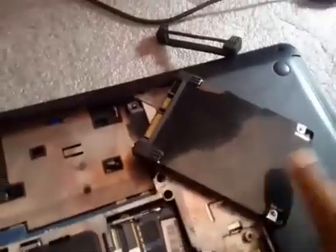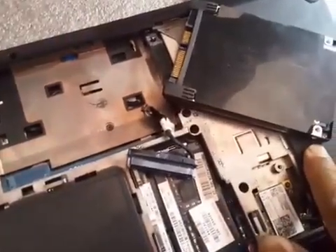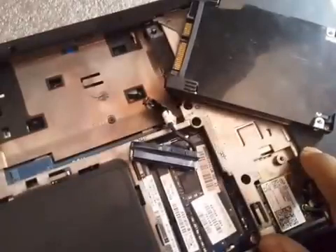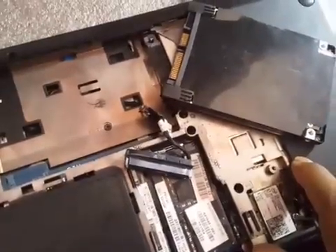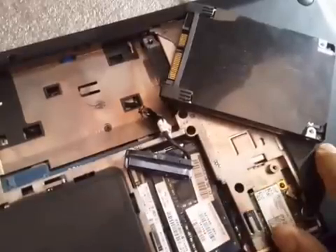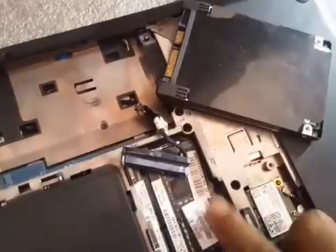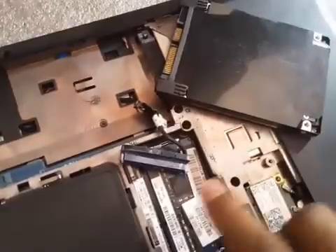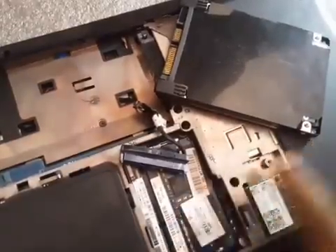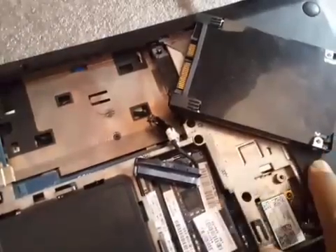Try changing the SATA cable first. If the problem is only with the SATA cable, replacing it will fix the issue. If the problem is with the hard drive itself, you need to replace the hard drive. If the problem is with both, replace both the SATA cable and the hard drive. This is the solution when the hard drive test fails — press F2, then F4 to test, and follow these steps.